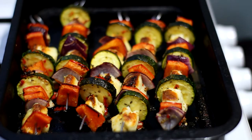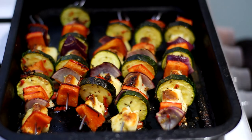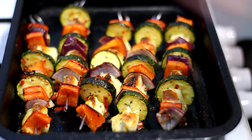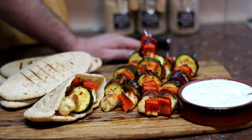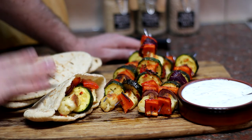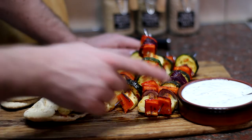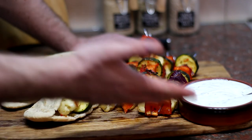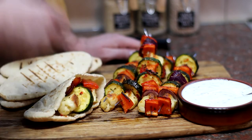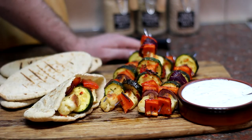Here we go — they're ready. How good do they look? They're nice and golden brown with nice charred bits. My halloumi and vegetable skewers are done. I served them up with some pita bread, toasted off in the grill pan, and I made a quick mint and yoghurt dressing — which is really simple. All it is is some Greek yoghurt, a bit of lemon juice, some salt, and then a bunch of chopped mint thrown in. Mix it all together and it's easy as that.